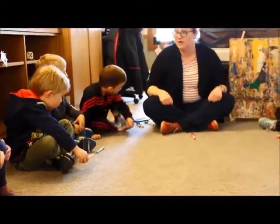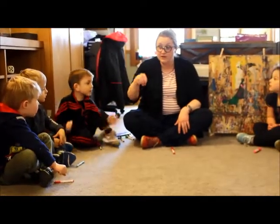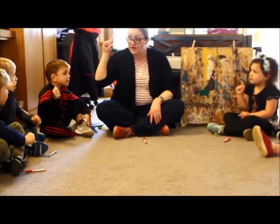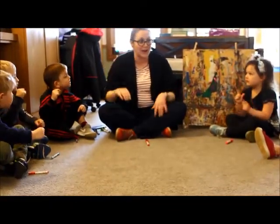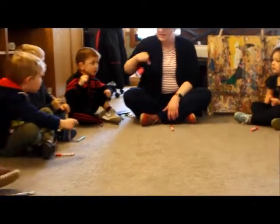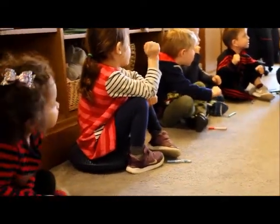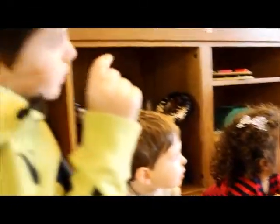I'm going to teach you a song. You ready? Make a fist, go like this. Use two fingers, pinch, pinch, pinch. All right, let's try it. Make a fist, go like this. Use two fingers, pinch, pinch, pinch.